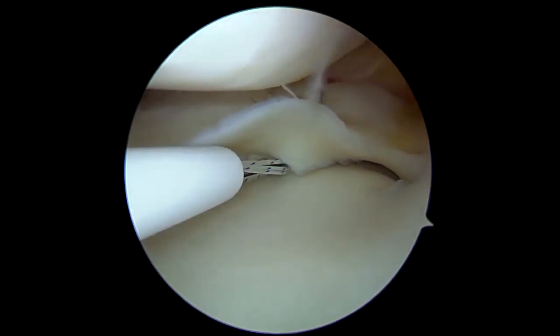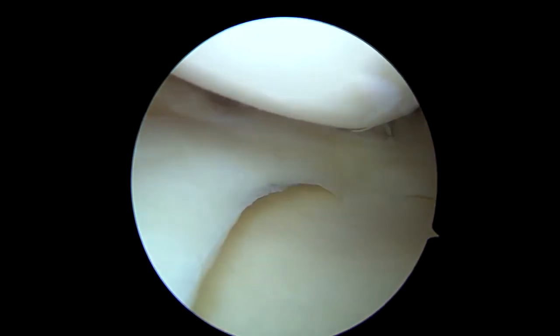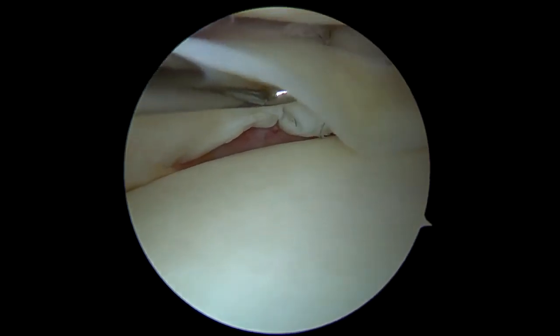In this case, additional suture for the longitudinal meniscal tear is also done with the FASFIX suture device. The repaired lesion is examined again and confirmed to be stable with proper tension.